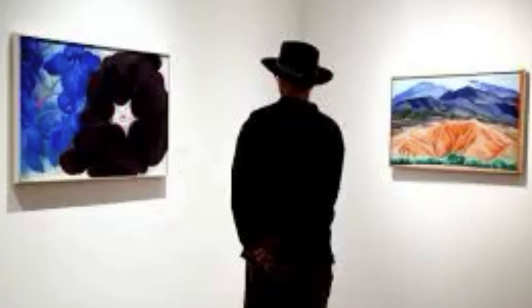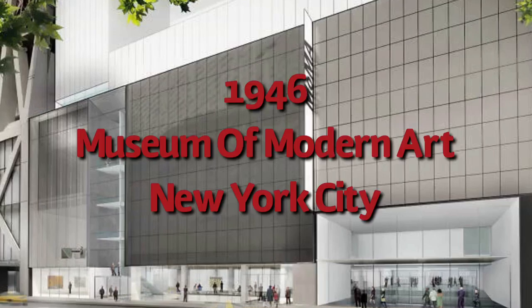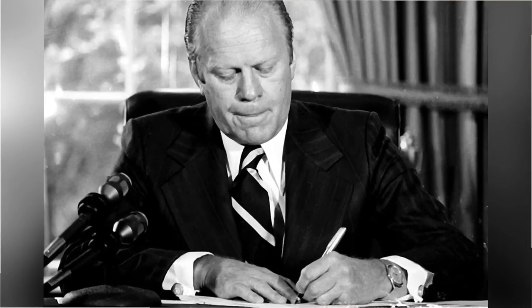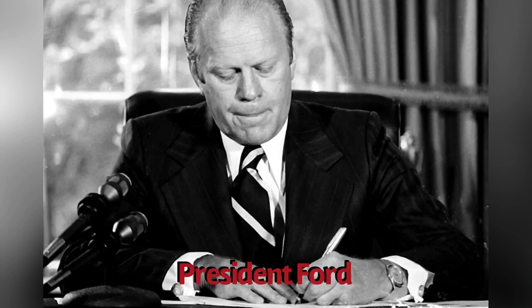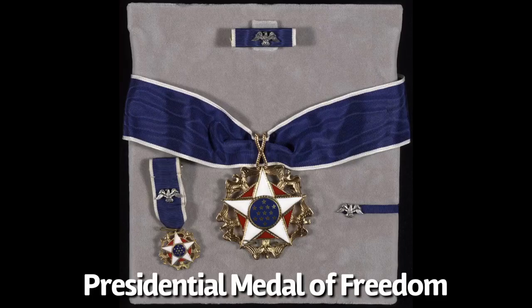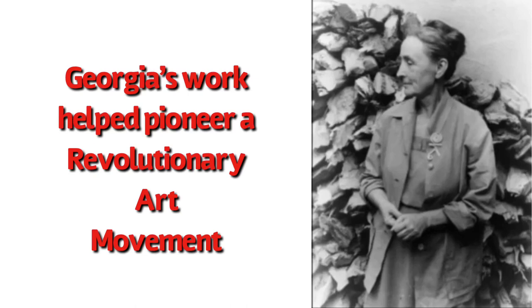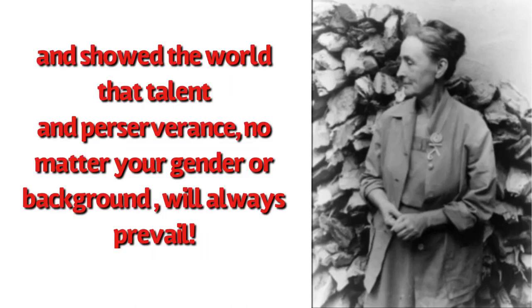Georgia had many commissions. She had two retrospective exhibitions. One was in 1946 at the Museum of Modern Art in New York City, and it was significant because she was the first woman artist to have been given one there. In 1977, President Ford presented Georgia with the Presidential Medal of Freedom — the highest award that can be given to American civilians. Georgia's work helped pioneer a revolutionary art movement and showed the world that talent and perseverance, no matter your gender or background, will always prevail.